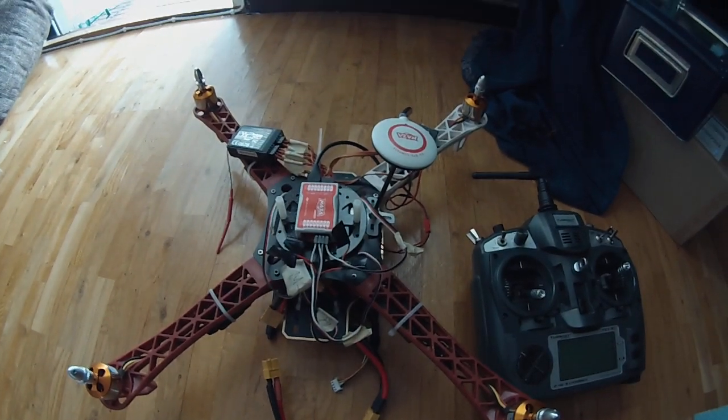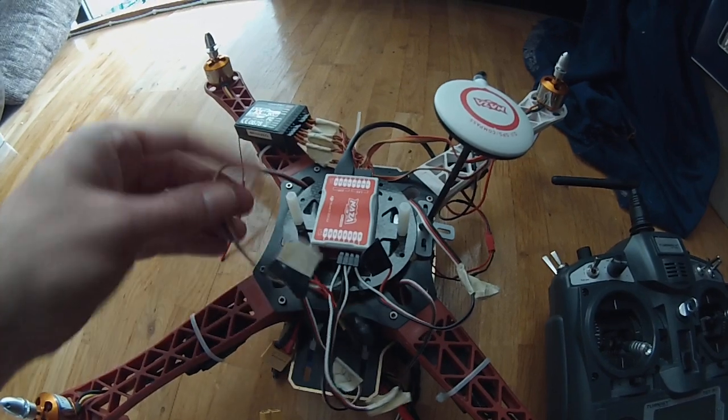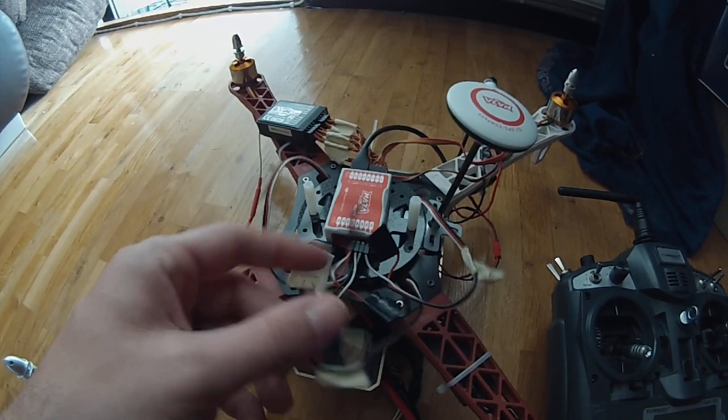Motor number one is connected to M1, M2 is connected to motor number two, M3 connected to M3, and motor number four to M4.